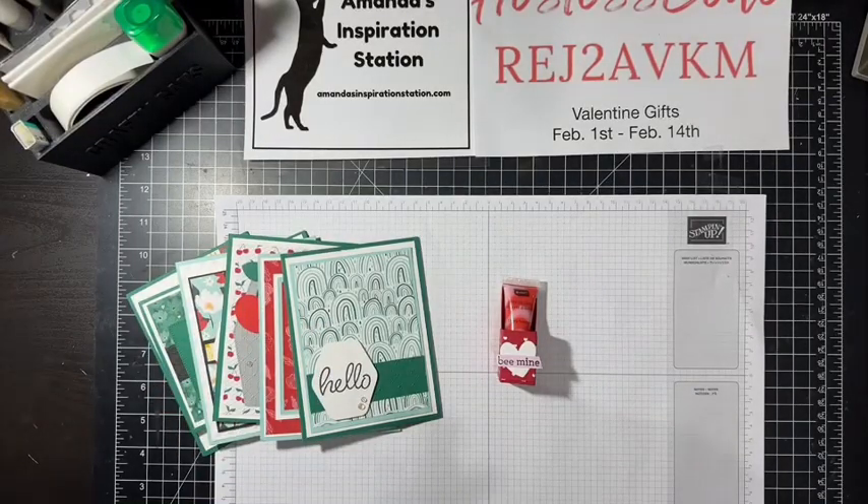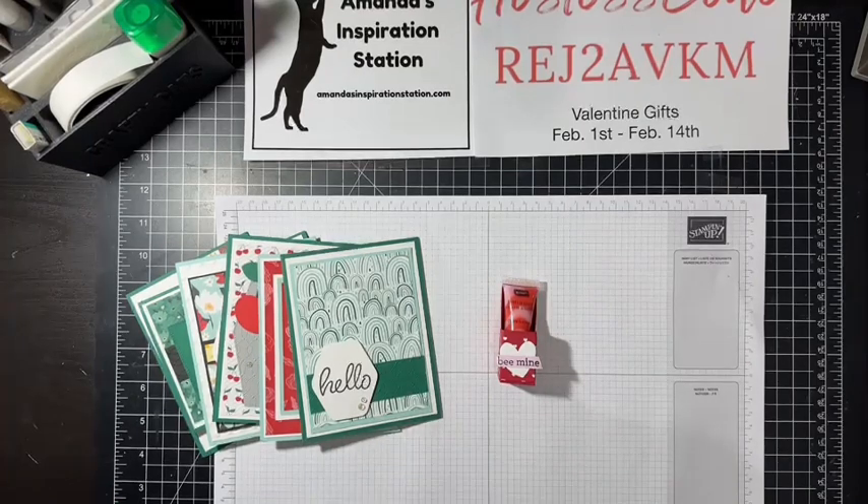Hi everyone, welcome back! My name is Amanda Waldhart and you are here with amandasinspirationstation.com. Thank you for joining me for my 14 Days of Valentine Gifts. If you are watching on my YouTube channel, I would love for you to hit that subscribe button. If you are watching on my Amanda's Inspiration Station Facebook page, I would love for you to follow and like my page. We are on Day 13 of Valentine gifts.